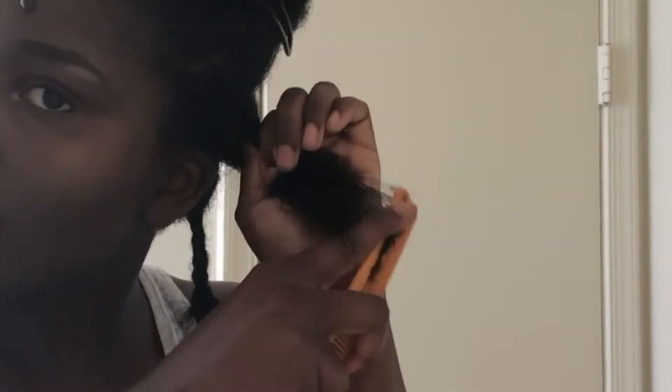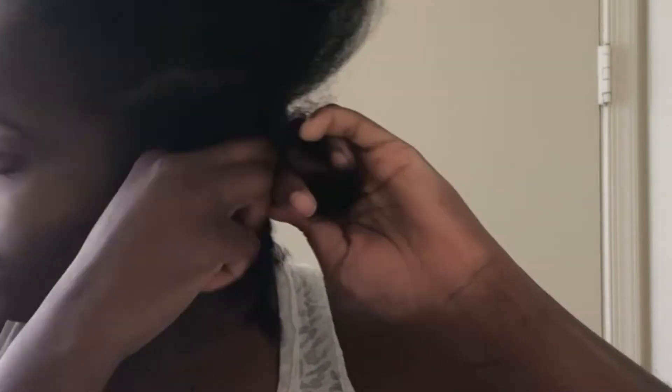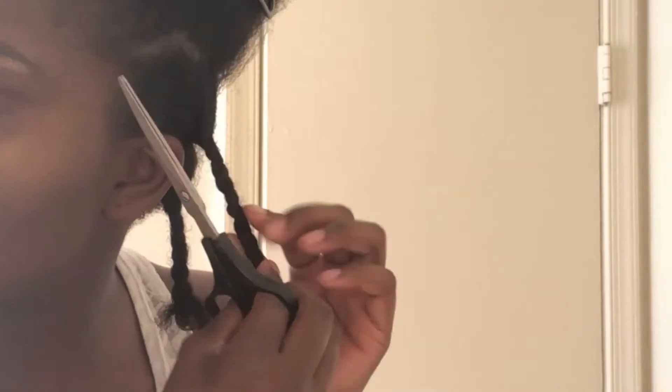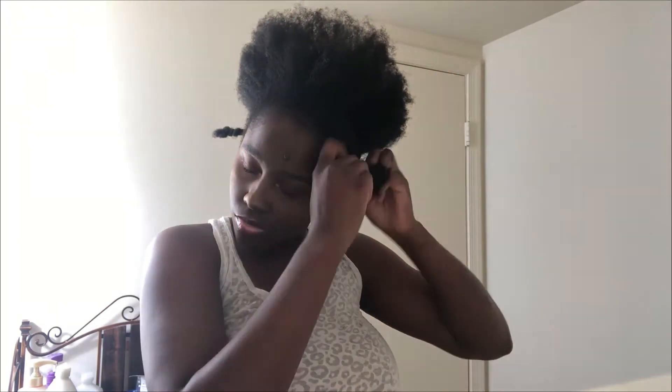I decided to go in and do the second method. I'm just going through detangling my hair, braiding it up, and cutting the ends off that look raggedy. There's not really a specific way that you have to braid or twist your hair to do this — the braids and twists do not have to be fancy, as you can see. They just have to be neat enough so when you get down to the end, you know exactly where you're cutting and where not to cut, because if you cut in the wrong spot you can cut off some of your healthy hair.